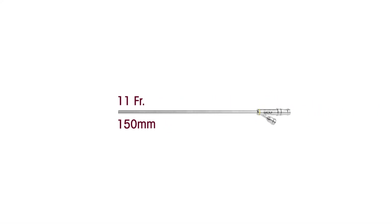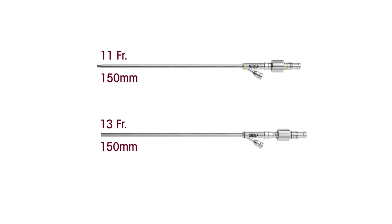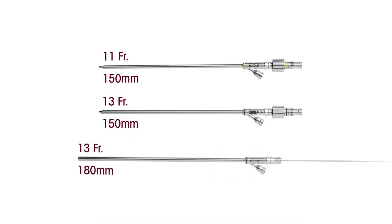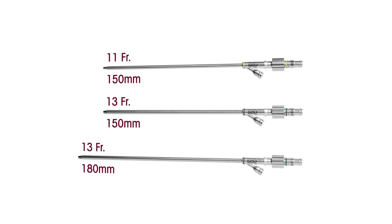Obturators and water jet sheaths can only be used with matching sizes. Both parts have a colored marking indicating their measurements. The 13 French parts with a green marking are available as a long version as well. The size required varies depending on the patient and stone location.